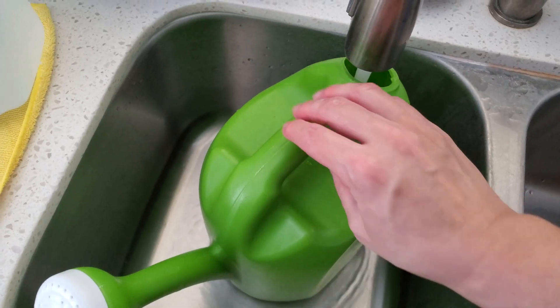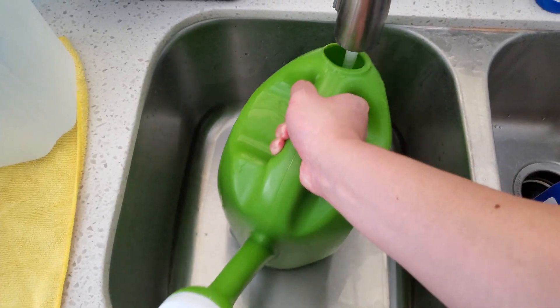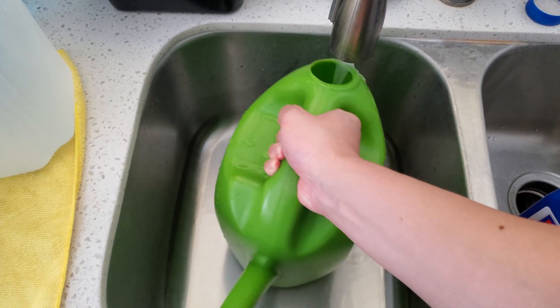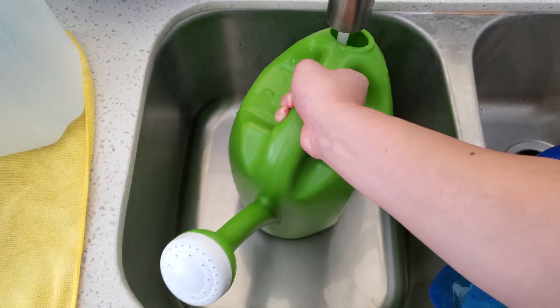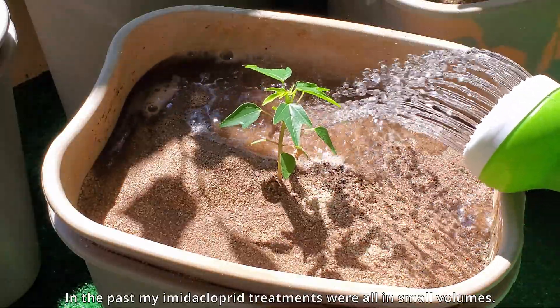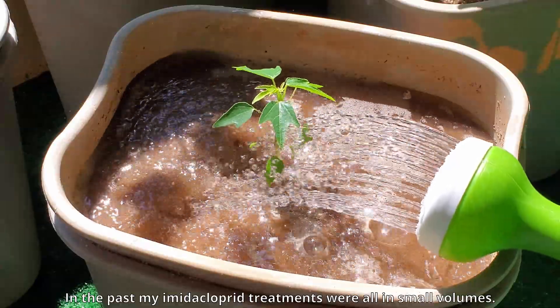This is the first time I'm going to use a showering can and make a proper ratio, very thorough drench application for all of my plants, instead of just mixing a tiny bit in a mouthwash bottle and giving a very small volume to each plant like I did in the past.